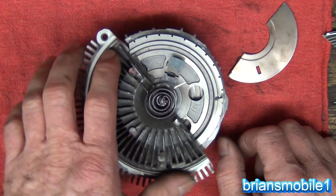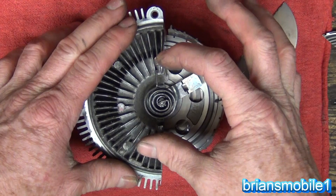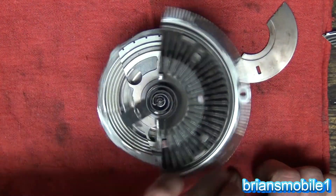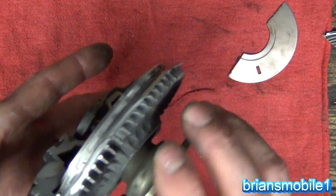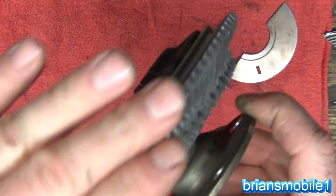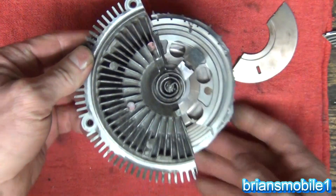There are also electronically controlled ones — I did a video on the Cummins, I think it was a 2003 Dodge Ram. A lot of the newer Ford Explorers have that too. It's more efficient to have it electronically controlled. If you have a bad fan clutch, they just freewheel all the time and you'll notice that fan performance isn't good enough to cool the engine, and the air conditioning isn't good enough when you're at a standstill.